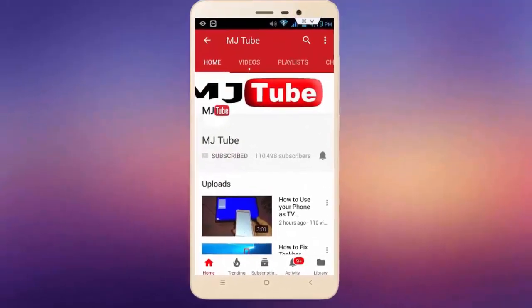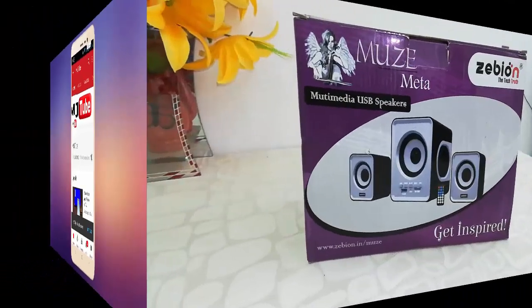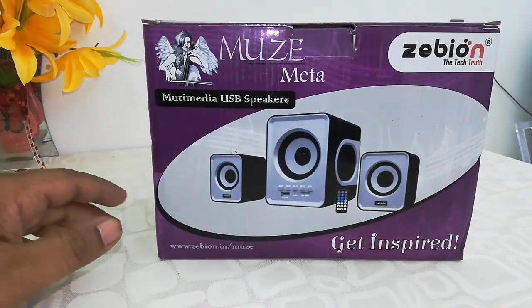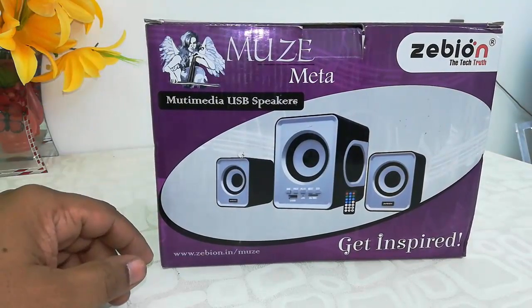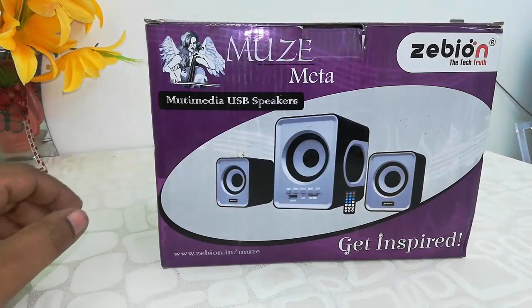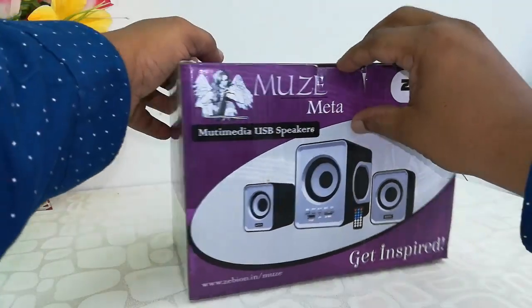Do subscribe to MJ Tube and hit the bell icon for latest videos. Hey guys, back with one more budget product. The model number is ZB Maze Meta — this is a multimedia 2.1 USB speaker. This is a budget speaker from Zebronics, so now let's quickly unbox it and check the contents.